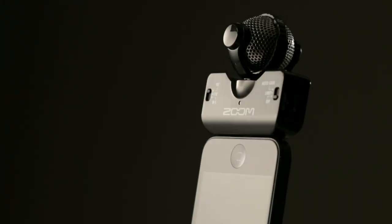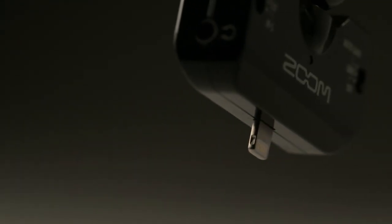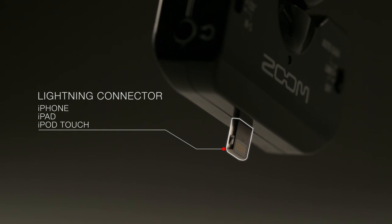Creators shooting video on their iPhones have long been searching for a way to deliver better audio. With the Zoom IQ5, the search is over. The IQ5 is the world's first stereo microphone with a lightning connector for the iPhone, iPad, and iPod Touch.